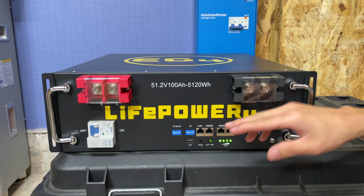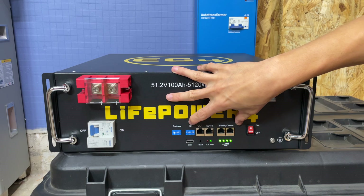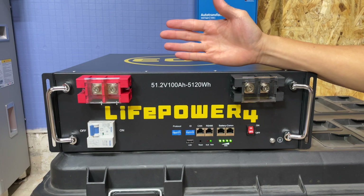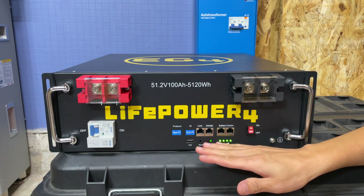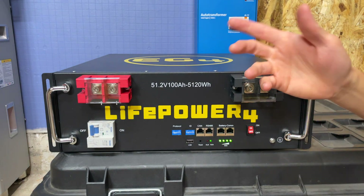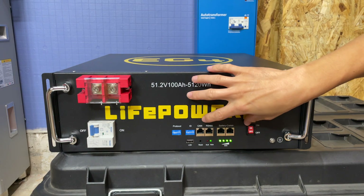They've also added dedicated COM ports — battery COM ports — on this V2 version. If this section looks really familiar, it's because it's probably exactly the same as the EG4 LL battery, the PowerPro battery, or the indoor wall-mount battery. I believe they're using the same BMS system, mainly because in previous videos I've already connected this battery using the COM port to the EG4 indoor wall-mount battery, and it works perfectly.